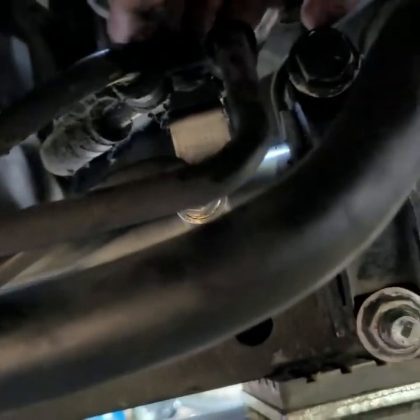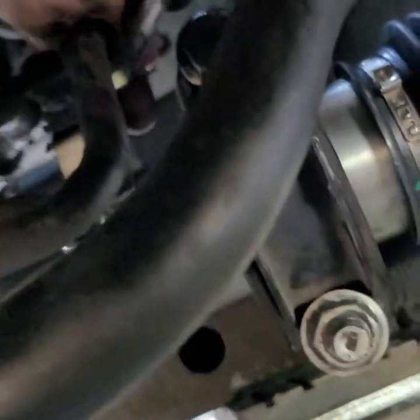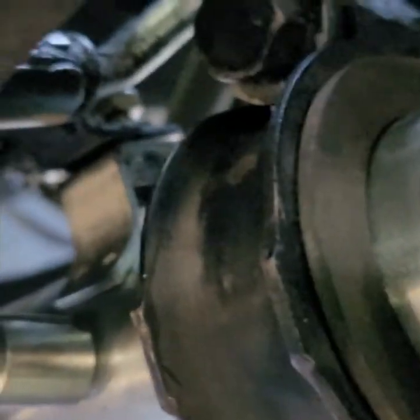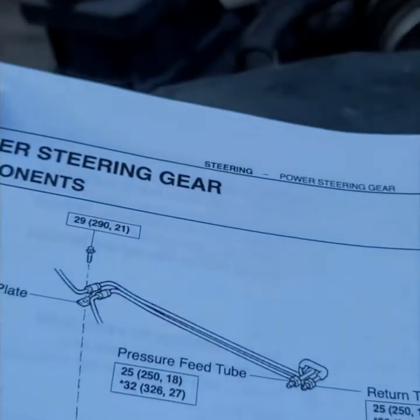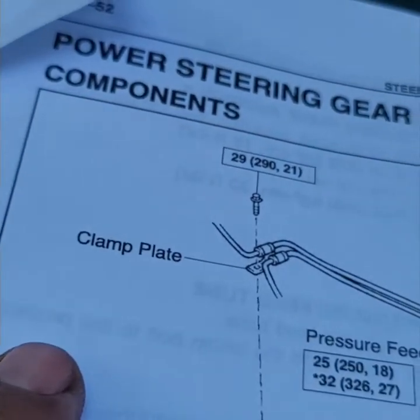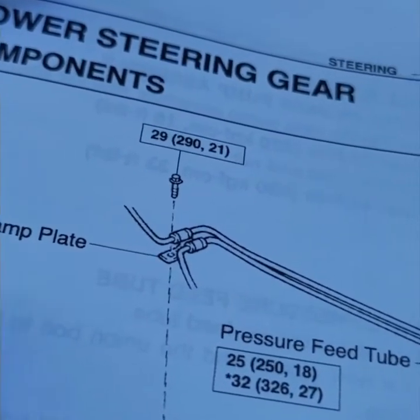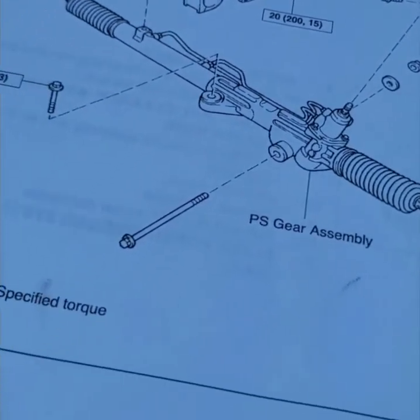There's a little bracket up top that held the lines in place — we're just going to do that nice and tight. That bracket is 21 foot-pounds — it's called a clamp plate. It's just holding the lines so we'll tighten that up and keep torquing everything down.